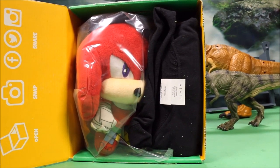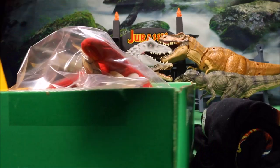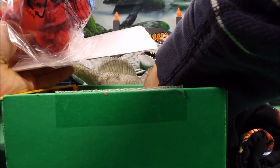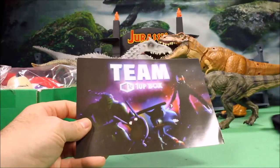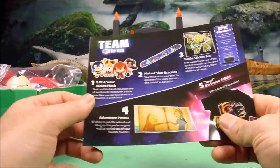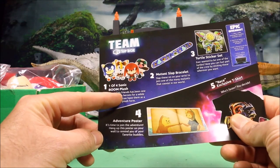I will have a link and a discount code down below. Usually the first thing I like to do is check the pop-out card that has an explanation of what is in the box and the monthly theme. This month the monthly theme is 'team' — that's kind of weird. The first item is one of four Sonic Boom plush figures.